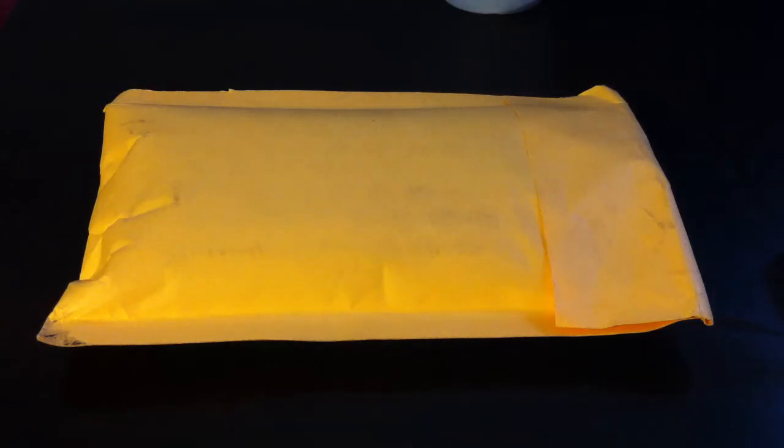Happy 4th of July to all — today's actually the 5th. So this is her case right here, which I'm gonna unbox right now.